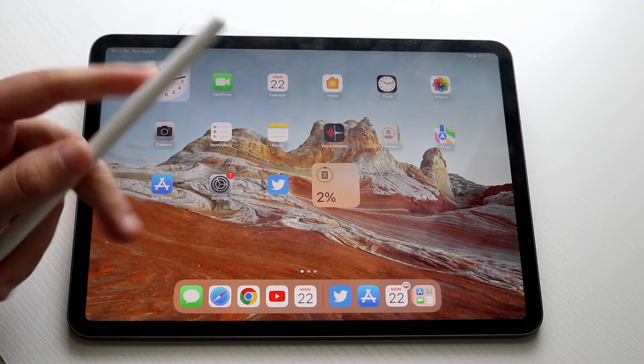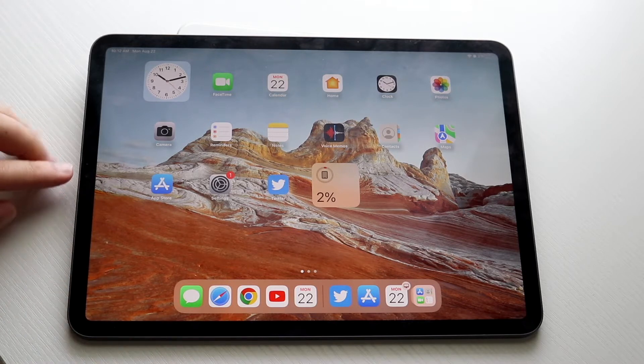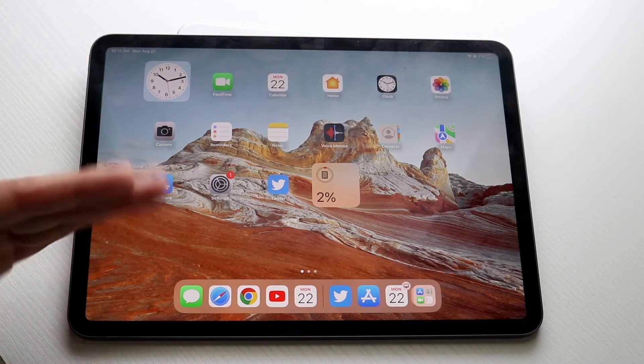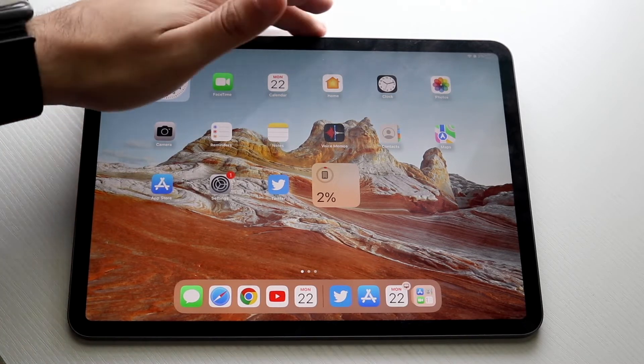To start off, you want to go ahead and grab your Apple Pencil and find where the base ID sensor — the top portion where the dual speakers are on your iPad. As long as that's facing the left side or the top, your Apple Pencil connector port will basically be at the top portion.